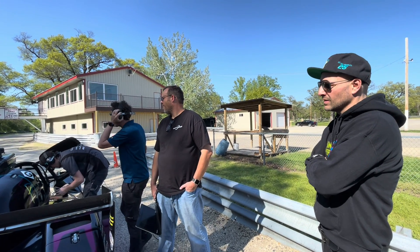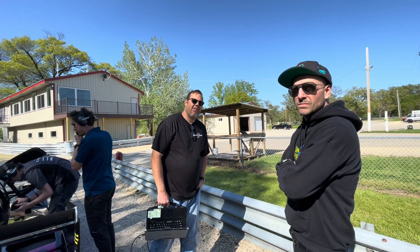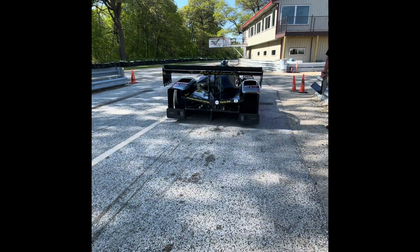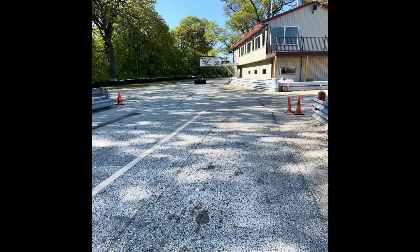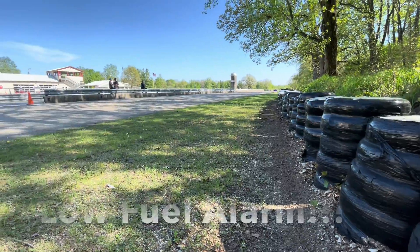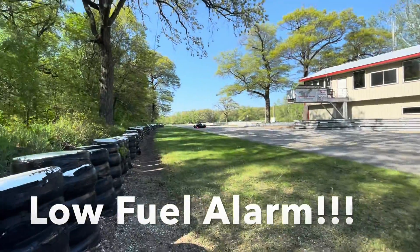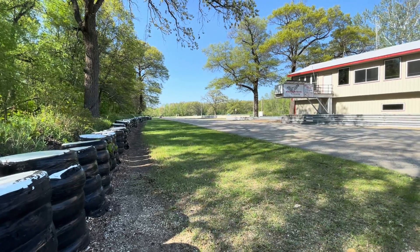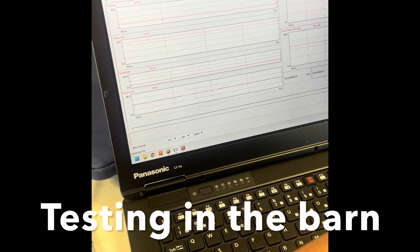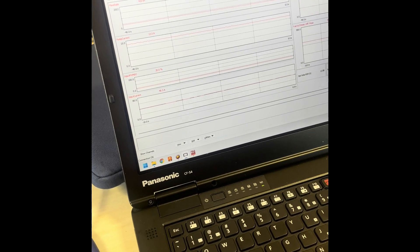You know what that means? That means we can sell them as a kit and make one million dollars. What do you think, Bradley? I really appreciate that you could make it out here today. I'm just happy to be here. I love your movies.